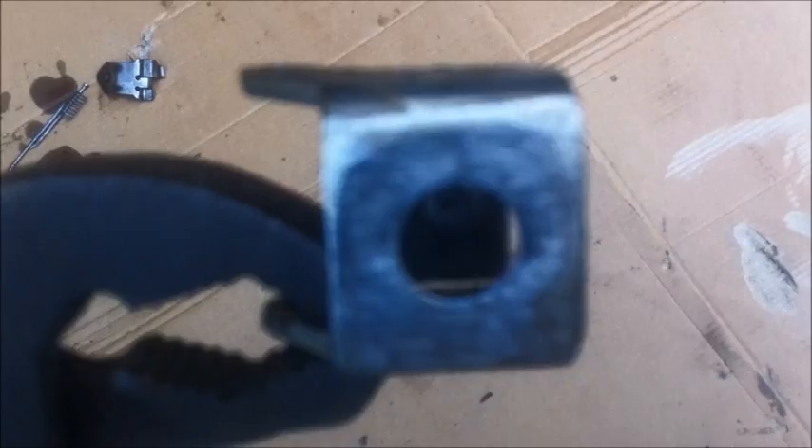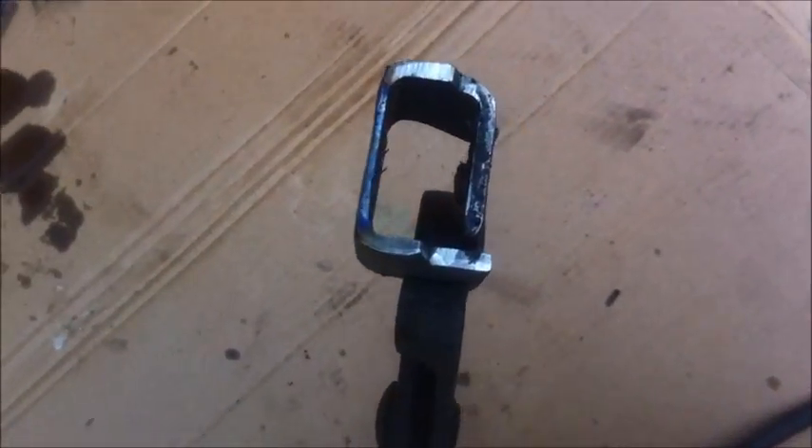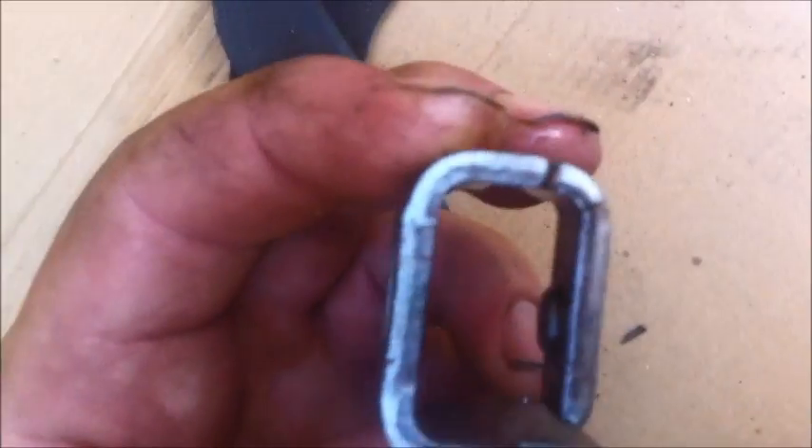I removed some more material and made it thinner, mostly on the bottom, because that's where the leverage is from where it opens and closes — the bottom will make the biggest difference. As you can see, I've ground it down and removed material to make it lighter. This is the one I ground down; this one is still stock. Like I said, the lighter they are, the higher it will shift.